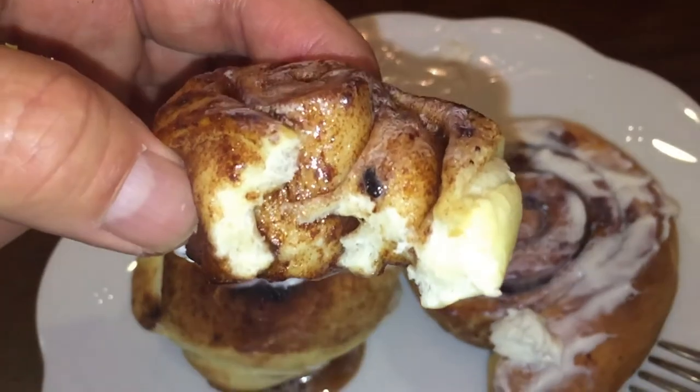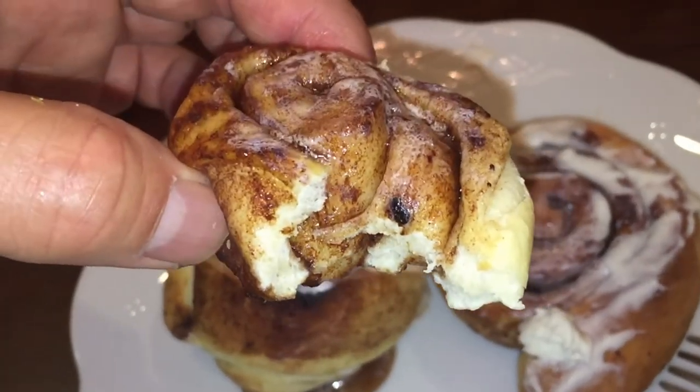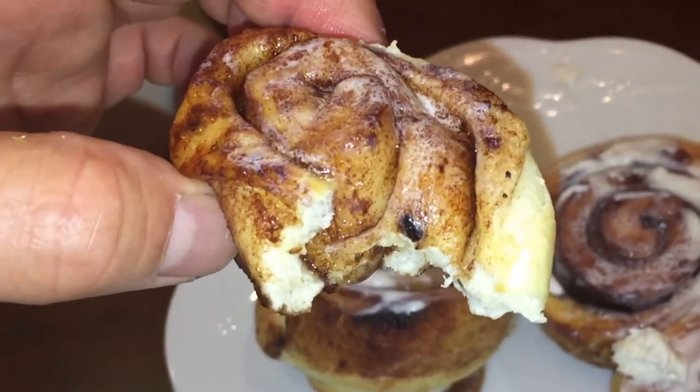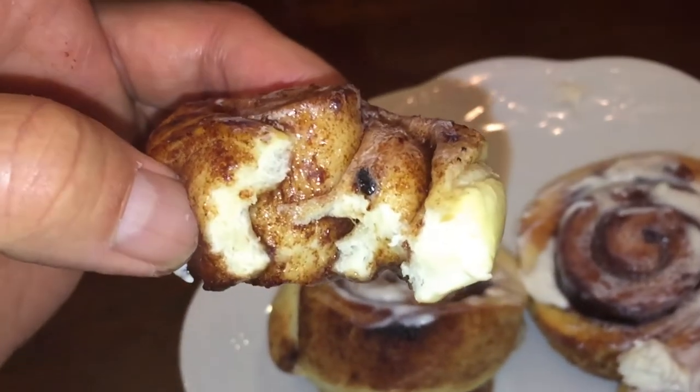I wish you guys could smell these. They are so delicious. A taste of home. Thanks for watching guys. Bye. Yum.